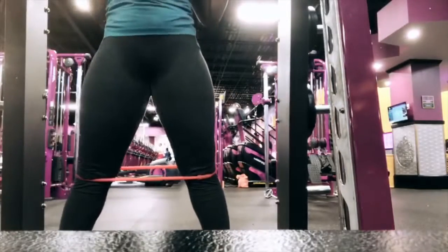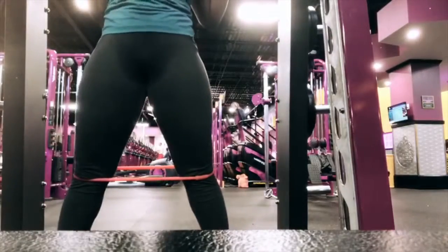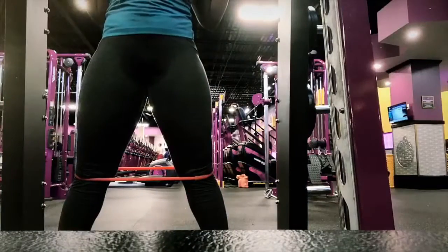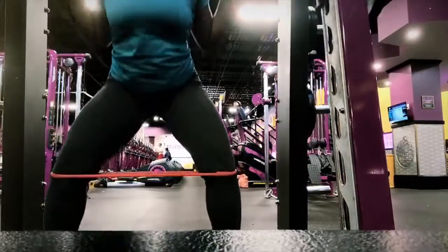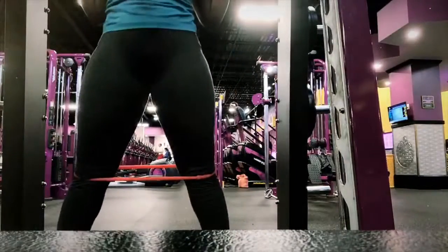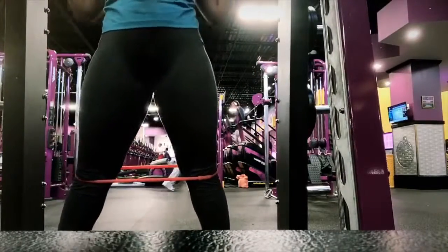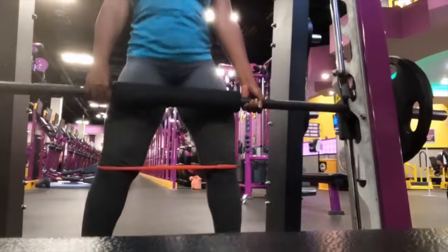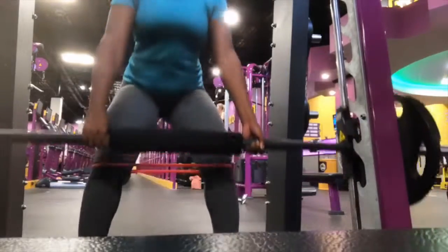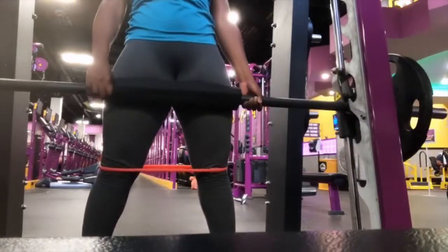The goal is to keep your chest forward and your feet pointed at an angle. You want to be right under the bar — not over the bar or have your legs over the bar. Squeeze those glutes every time you come up. Every time you go down, breathe in, and when you come up, breathe out. Focus on keeping that chest up because you don't want to start working your back. The resistance band is optional — I just use it to add a little more resistance so I can feel the burn.